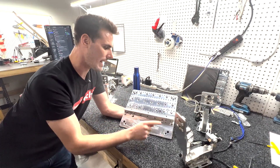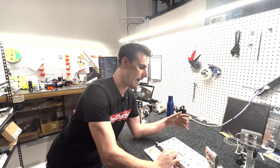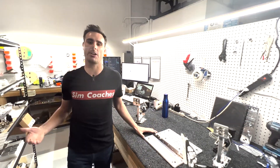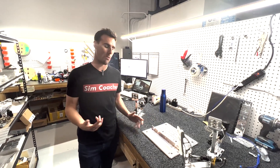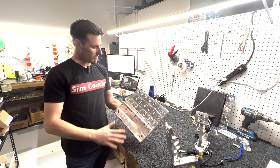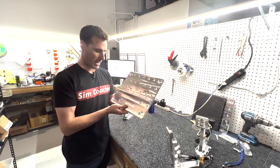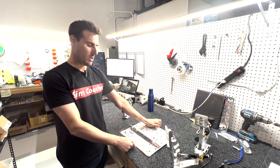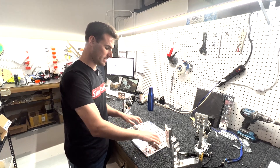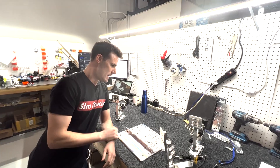The countersunk holes on the plate are all different mounting holes for the base plate itself. We didn't want you having to drill your cockpits, so we looked at the mounting configurations other manufacturers use and incorporated their bolt patterns right here. The other larger manufacturers' bolt patterns are already included, so chances are this base plate will just mount right onto your cockpit.